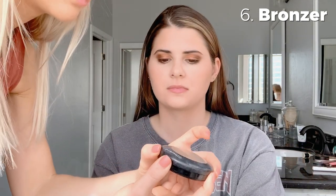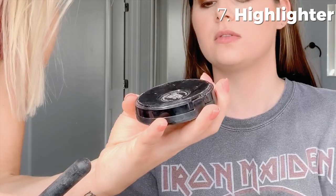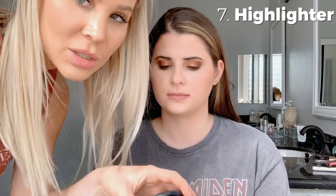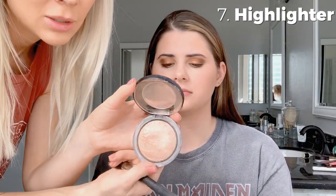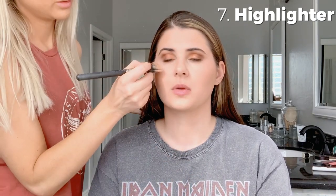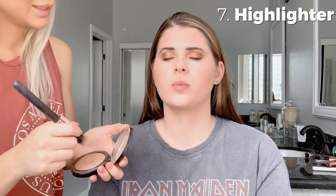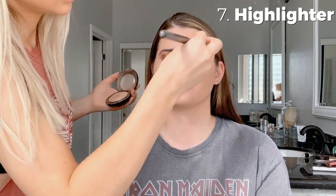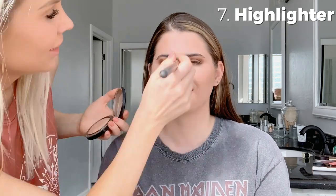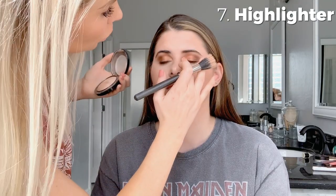Now we're going to do my favorite highlighter — it's from MAC, the Soft and Gentle Mineralize Skin Finish. It looks beautifully shimmery. We're going to do this on her cheekbones to give her really high, nice-looking cheekbones, on the bridge of her nose, and then a little bit in the inner corner of her eyes to open them up.